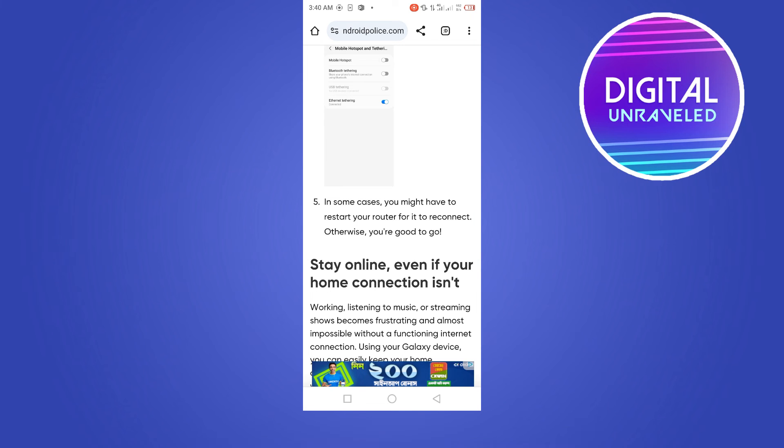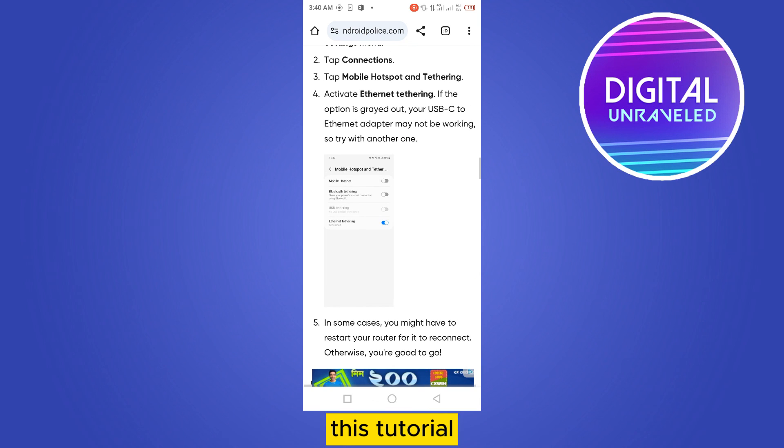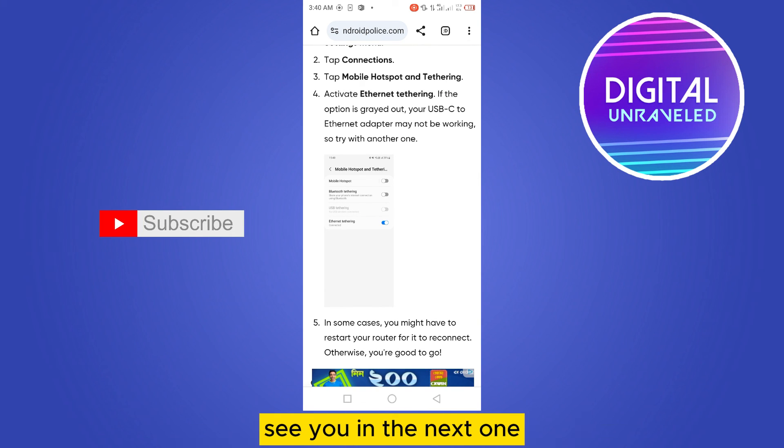Once it's ready, you can stay online even if your home connection isn't. That's all for today's video. If this tutorial helped you, like this video and don't forget to subscribe to my channel — see you in the next one.